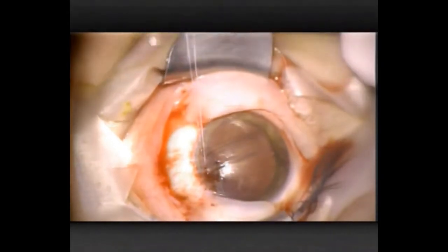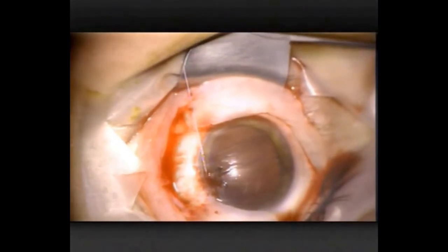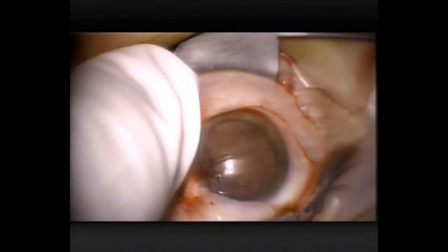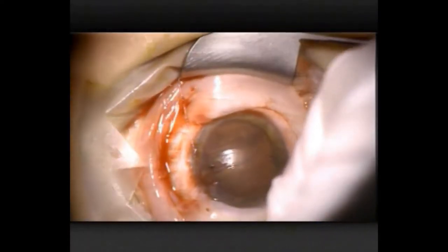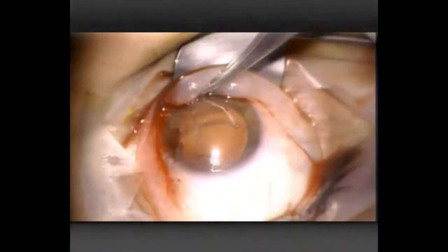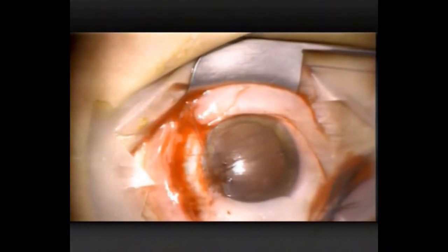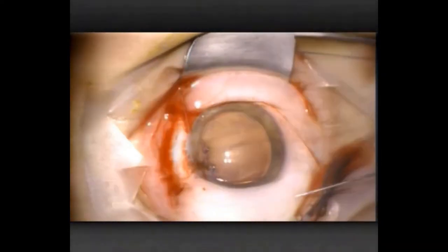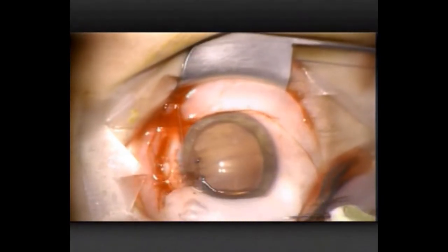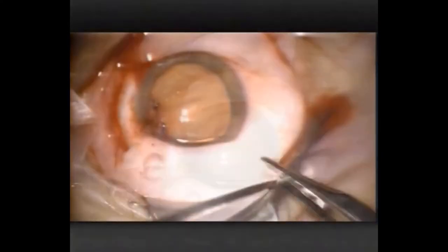Now I'm distracting the eye inferiorly — infraducting it with the stay suture — as I'm preparing to harvest the conjunctival graft. Again injecting some local anaesthetic sub-conjunctivally, a bit of topical anaesthesia, and now following up with some sub-conjunctival air injection. This pneumo dissection Alex Poon taught me, and I've found it very useful for dissecting conjunctiva away from Tenon's.